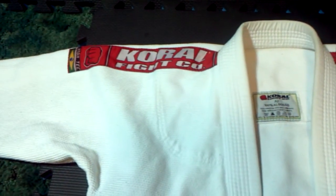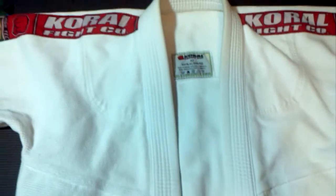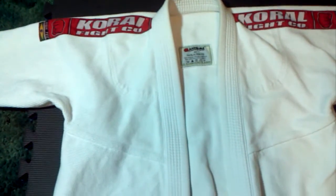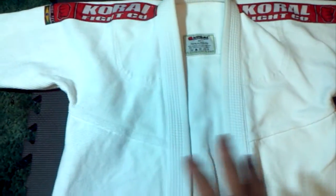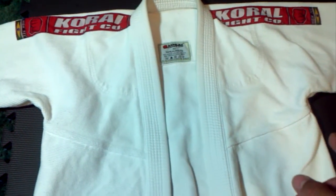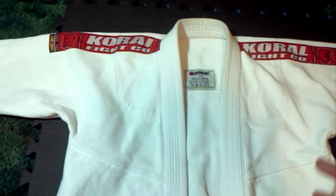Let me talk about the fit real quick and let you know why I compare this gi to everybody else's. The cut is for a bigger person — there's a lot of room in the chest. It's not real snug in the armpits, though it's not real baggy either. And there's a lot of room in the shoulders, which I like because I've got kind of broad shoulders.